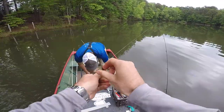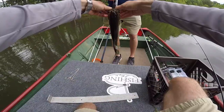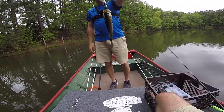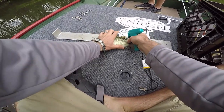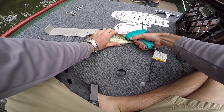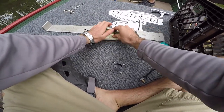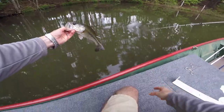Got him, another one. He's a size that we can definitely measure. 0.6 pounds and he's going to be 11 and a quarter inches. Give him a little stick here. There we go. 10-44. So 0.6 pounds, 11 and a quarter inches, tag 10-44. Back in the water.